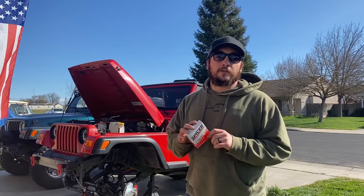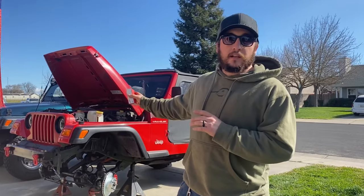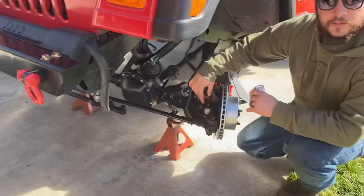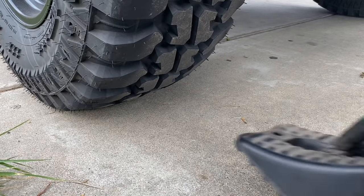What's up guys, welcome back to Adam Off Road. Thanks for stopping by. Today we're going to be replacing the Spicer U-joints on this Dana 30 front axle in a Jeep Wrangler TJ. I'm going to show you how it's done as if it was broken on the trail, right here in my driveway. This is the part that we're going to be replacing today. Stay tuned.